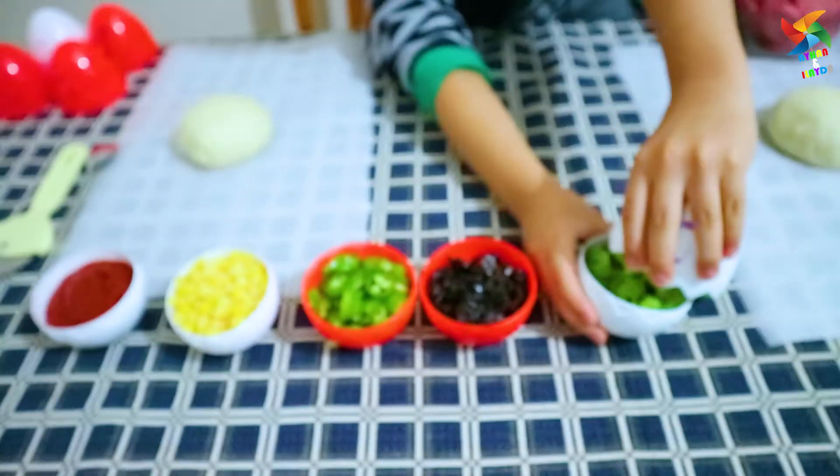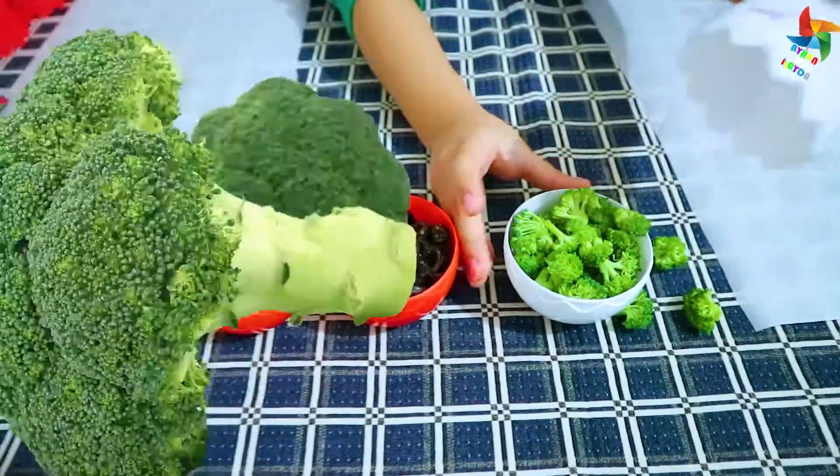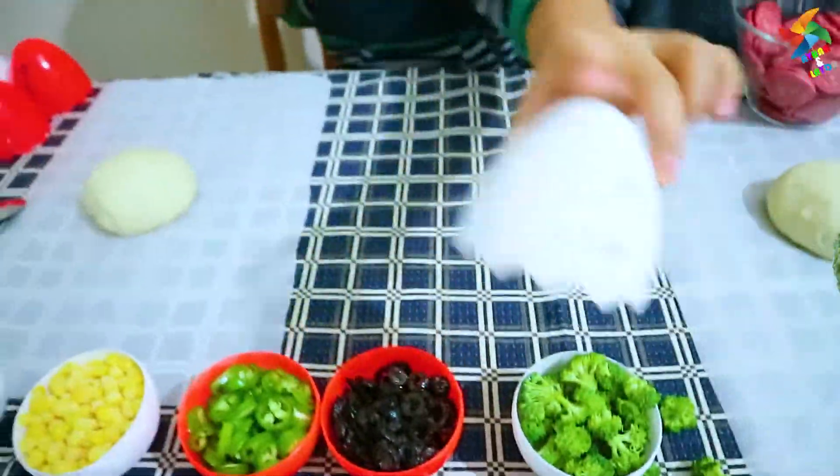Now, the 5 one! Look! Broccoli! And number 5! Bye!